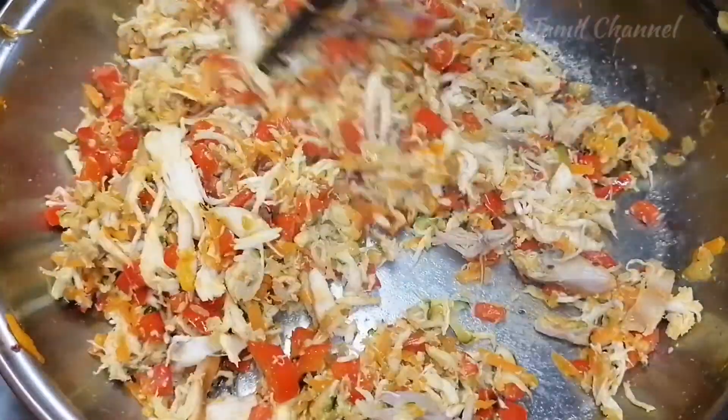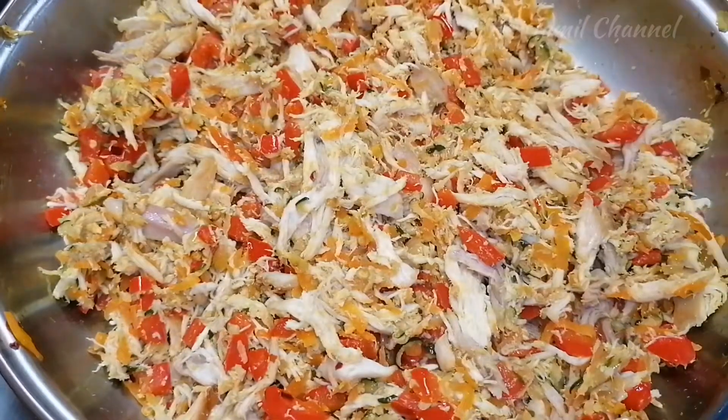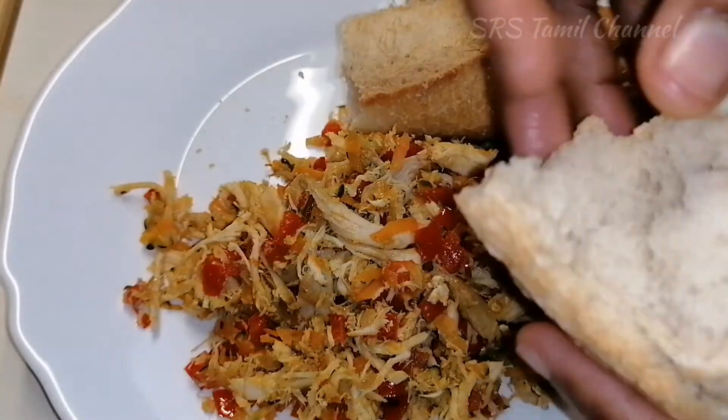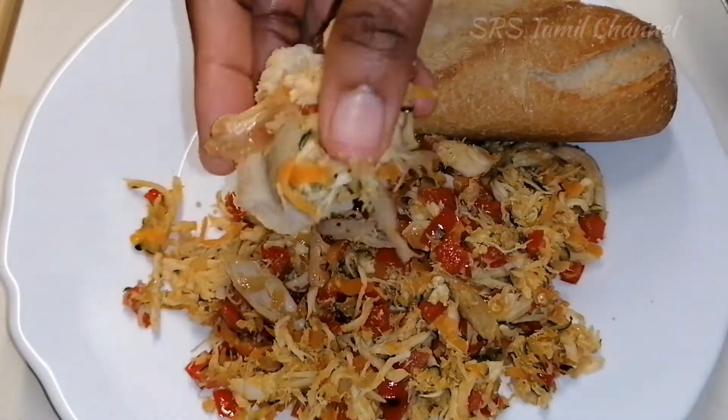The recipe is ready for grilled chicken. This is a good taste. You can try it — let me know in the comment box. Okay friends, bye. See you next time.